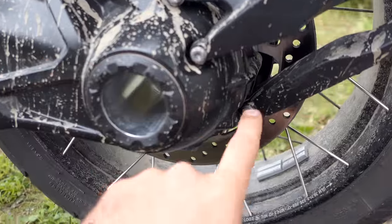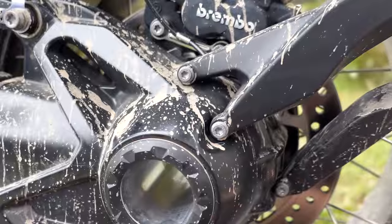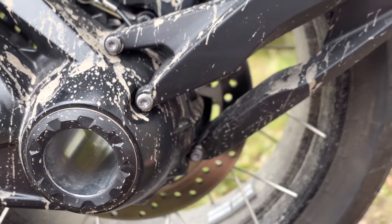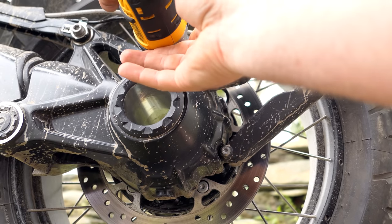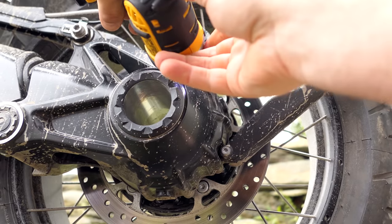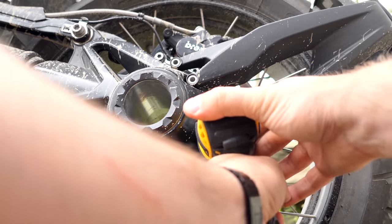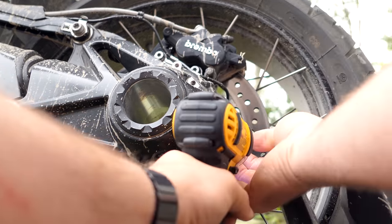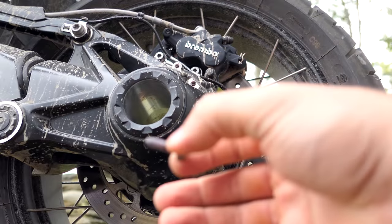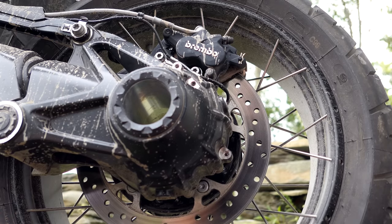Step one is going to be removing these three screws. They are T30, so let's remove those first. They are Loctited — if you look here, they've got red Loctite on them, so keep that in mind when reaffixing these that they are tightened down this way.